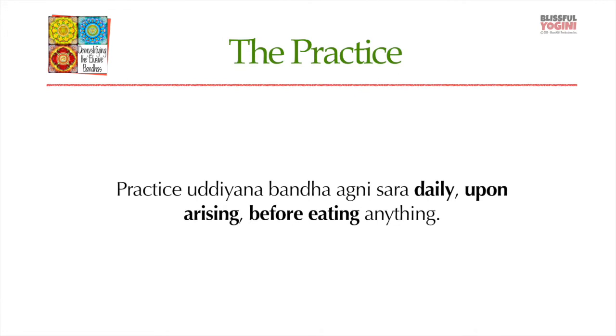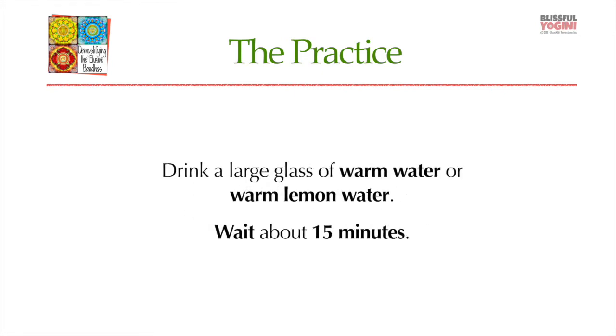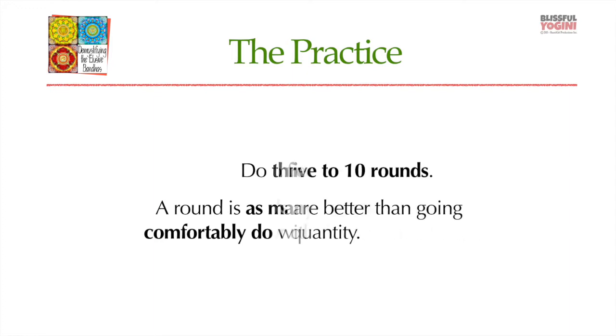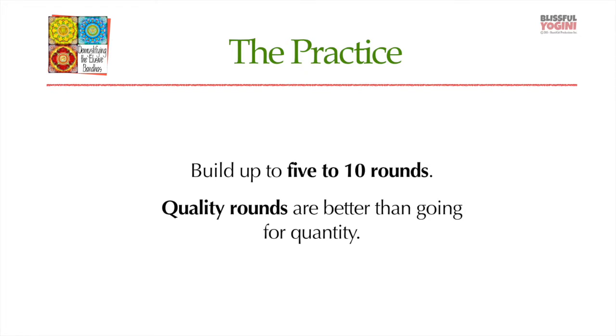For practicing Uddiyana Bandha Agni Sara daily, you'll do it again in the morning before you eat anything. Drink a large glass of warm water — warm lemon water is fine too. Wait about 15 minutes or so, and then start with three rounds of this. A round is as many pumps as you can do comfortably with the breath held out. Over time, build up to maybe 5 to 10 rounds in the morning.